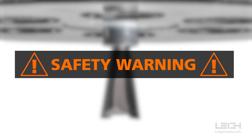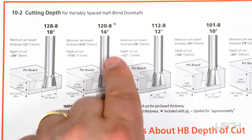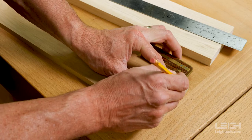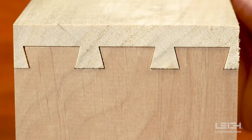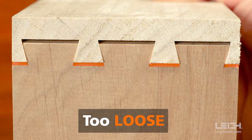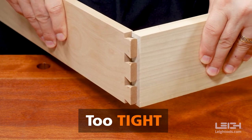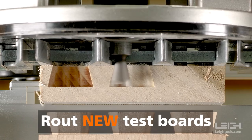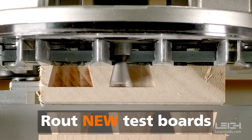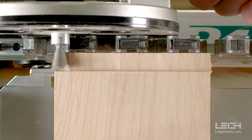A word of warning — the adjustments we're talking about here are minute. Raising the bit too high may damage the jig, bit, or guide bushing. Start by finding an appropriate bit and depth of cut for your project. Always route test boards first. If the test joint is too loose, pull the pins against the socket sides and make note of the gap at the bottom of the pins. Lower the router bit by the amount of that gap to tighten things up. If the test joint is too tight, raise the bit slightly to decrease the depth of cut, which will loosen the joint. After you've made your adjustment, route new test boards and check the fit again. Keep testing and adjusting until there's a perfect fit, and then route all of the work pieces at this depth of cut.